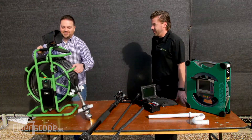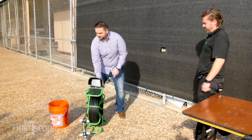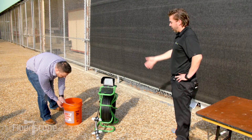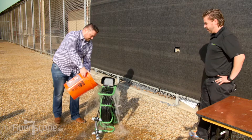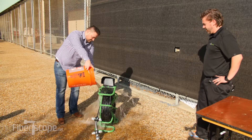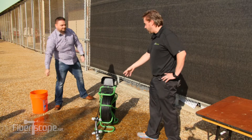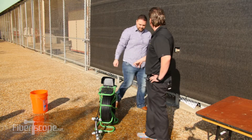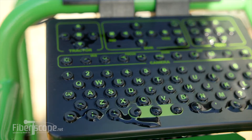Prove it to me. Okay, we'll just take a stand here and dump that right on top of the unit. And it's fully functional. I mean, I could leave this out in the rain all night, show up at the job site the next day, and not need to worry about anything.